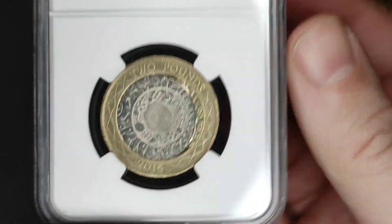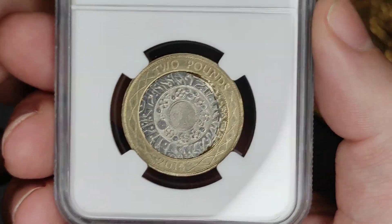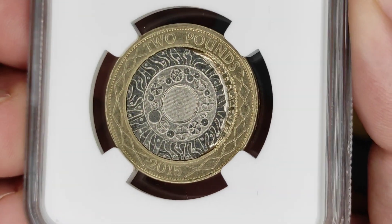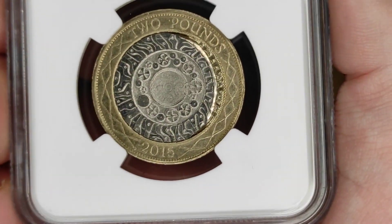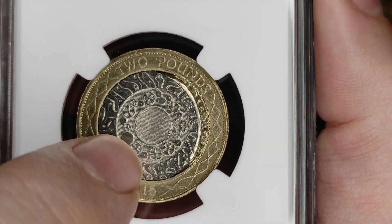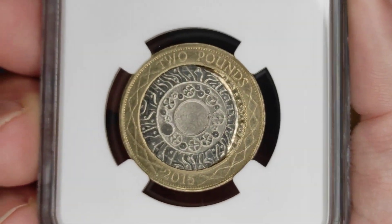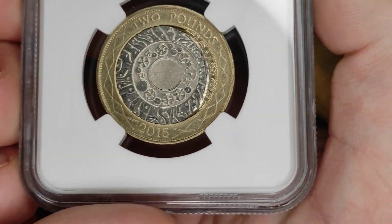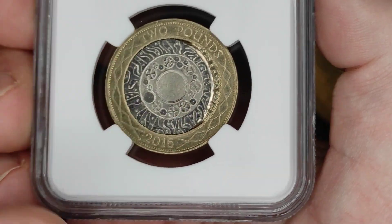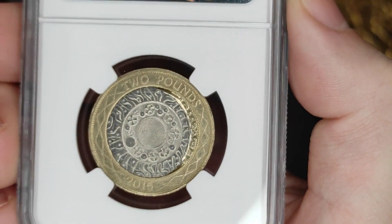However, there are also a lot of fake ones out there which have errors like that, so make sure you look at your coins properly and check that they're real. This is a bona fide error and certainly a genuine two pound coin. When two pound coins are made, the inner part and the outer part are two separate blanks to start off with, and they're only combined immediately prior to striking. The inner blank is gravity fed into the outer ring.